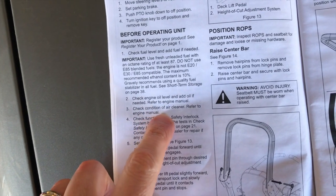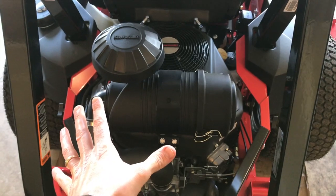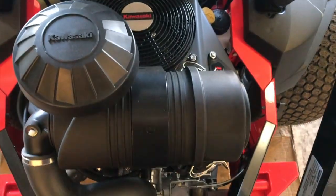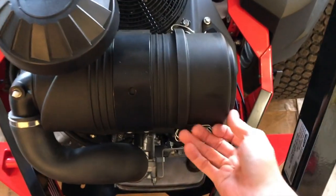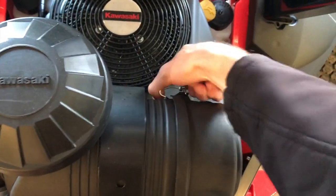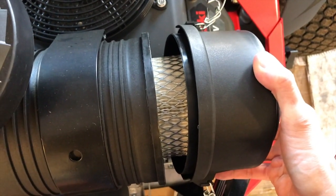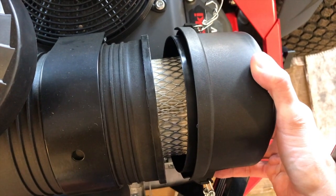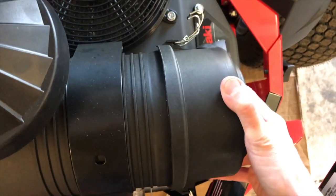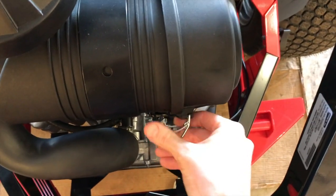Back to the manual. Step three: check condition of air cleaner. To the backside of the engine — this is a Kawasaki four-stroke engine, the most popular engine to get with a Gravely mower. We need to check the air cleaner or air filter. Yours may be a little different. Ours is brand new so we know it's clean, but over time it gets dirty and can gather leaves and grass. You want all of that out of there to prevent overheating or fire. Just release these two latches and pull the cover off. Once you verify the air filter is clean, re-secure the cap and lock the latches.